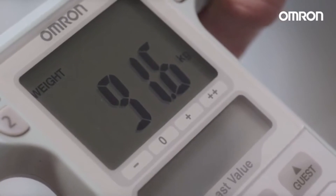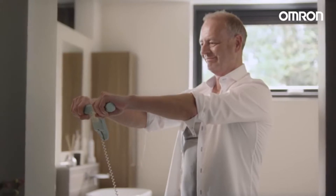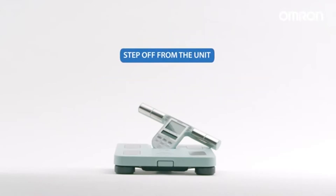The display will show your body weight. When 'Start' appears on the screen, hold the display unit in front of you with your arms outstretched. A measurement progress bar will appear and your weight will be displayed again. You can then step off from the unit.